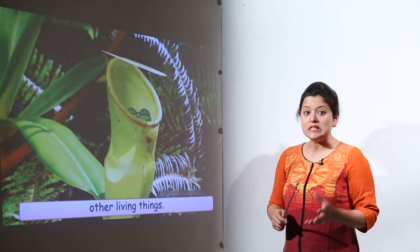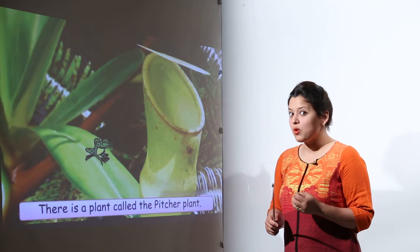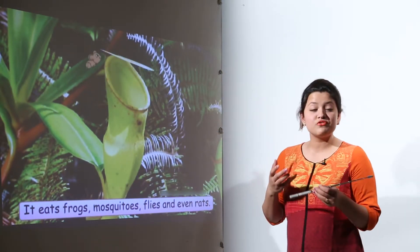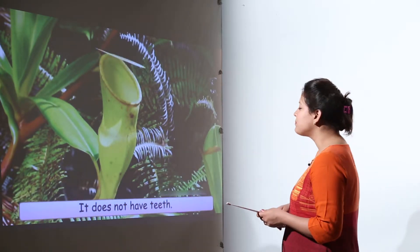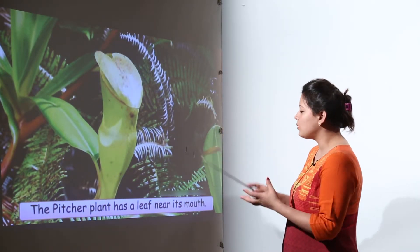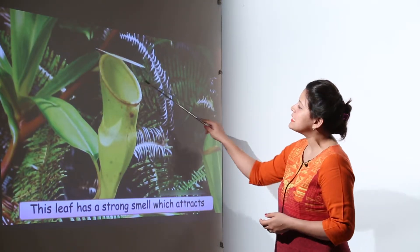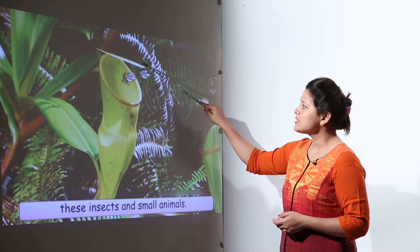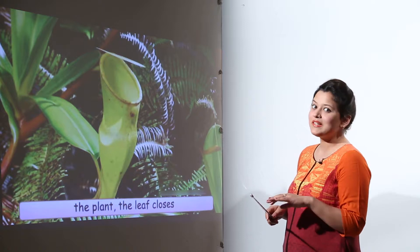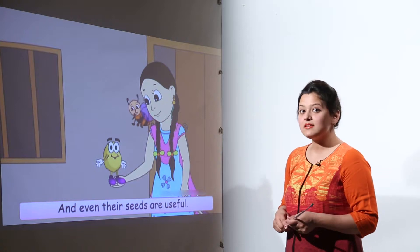Some plants also need food — not just water, but they actually eat other insects, mosquitoes, flies, and even rats. This is a pitcher plant. It doesn't have teeth but it can swallow. It has a leaf at its mouth which opens up, and when an insect or fly lands, it closes down immediately and never opens again. That's how some plants eat other insects and animals.